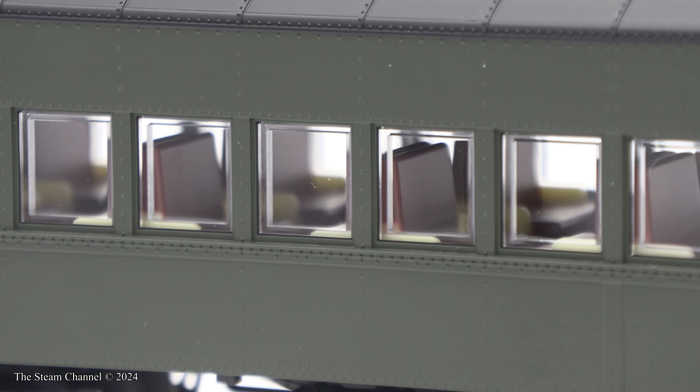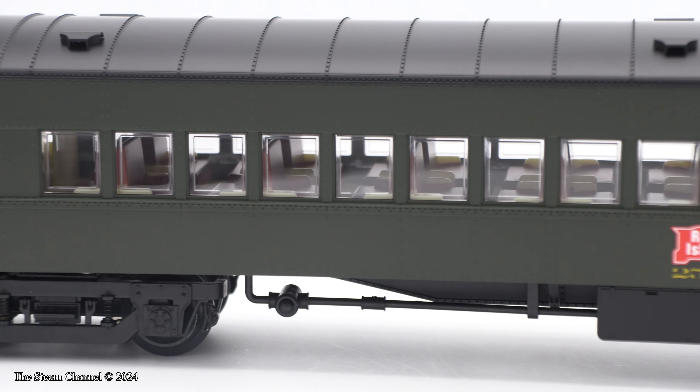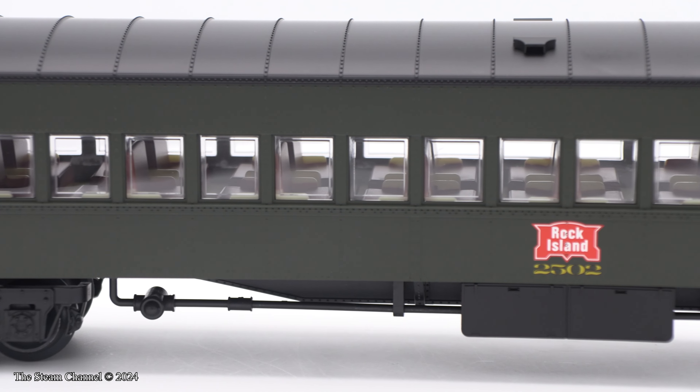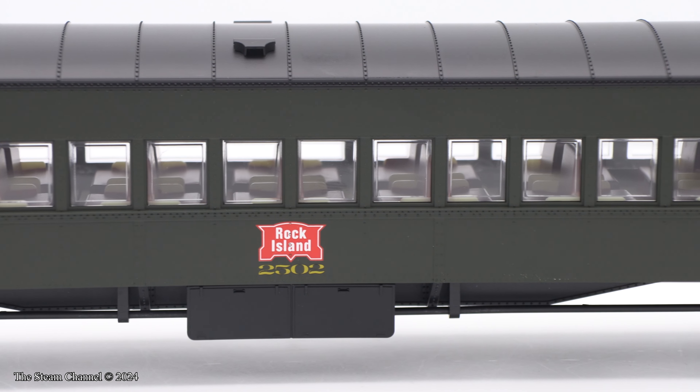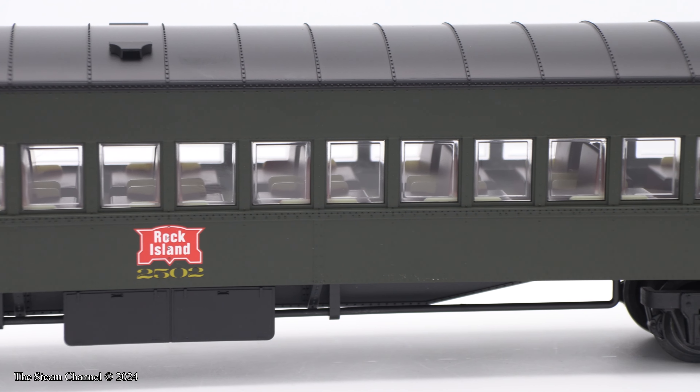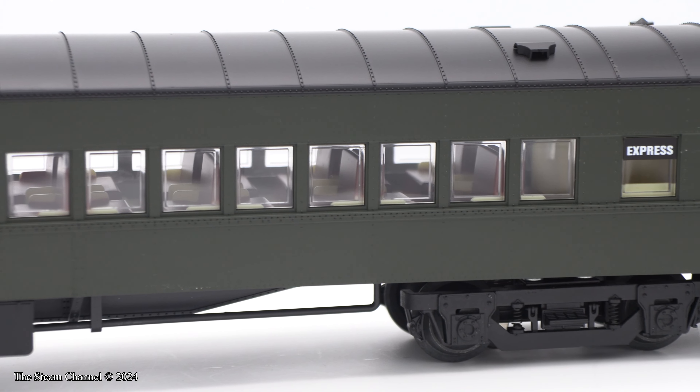Overall, the coaches are nice. I'm happy with the coaches, but Lionel really needs to add figures to their passenger cars when they're charging sky-high pricing. This four-pack had an MSRP of $1,000, and it was pre-ordering in the $750 range. If you'd like to set primo pricing, offer a primo product.